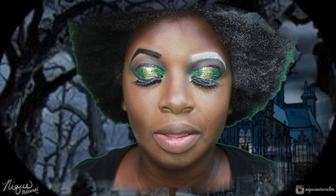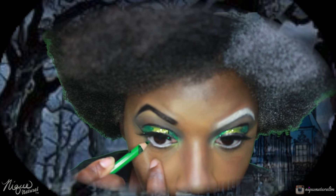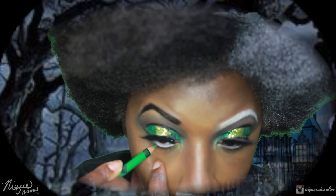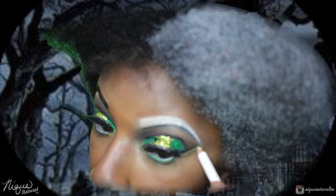I'm going to smoke out my bottom lash line using the Sally Girl eye pencil in the color Pump. And I'm just going to line up under the wing with this white.